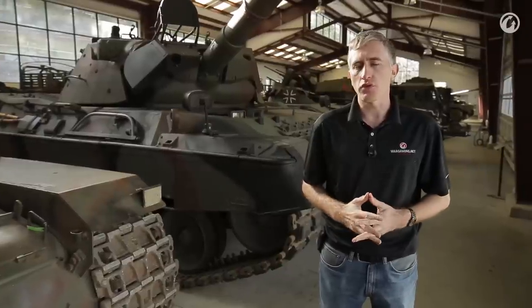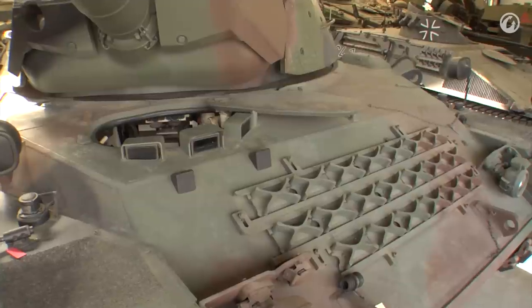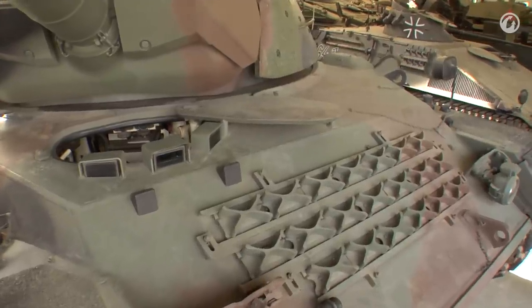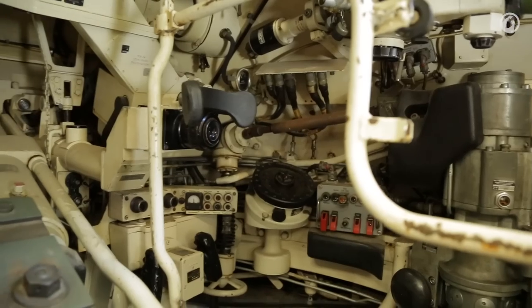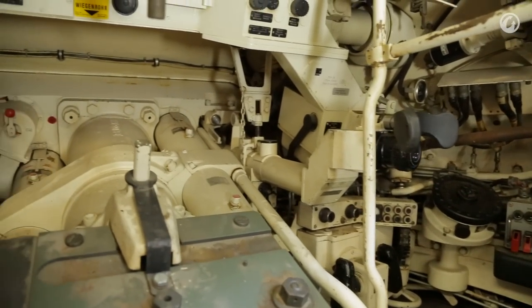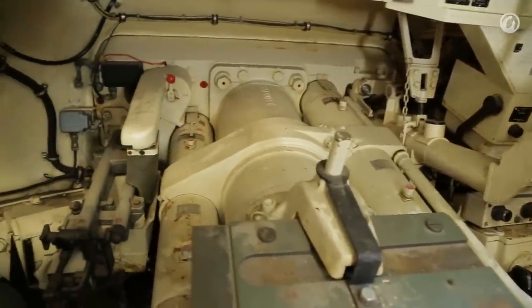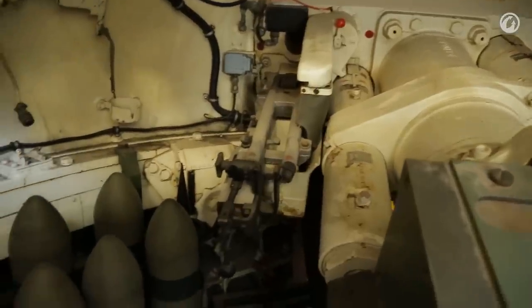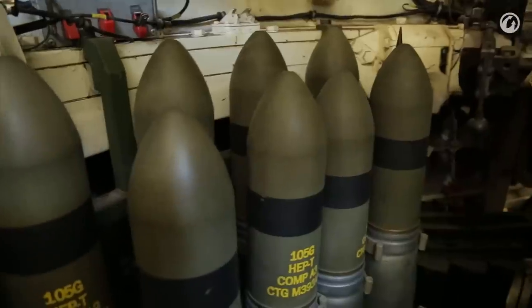The initial version of the Leopard 1 started off with a simple cast turret on a welded hull. Crew of four: driver at the front right of the hull, with ammunition stowed to his left. Behind them in the crew compartment you have the standard commander and gunner on the right, and loader on the left. There were 55 rounds of 105mm ammunition carried on the vehicle — 13 ready, and the other 42 scattered around.